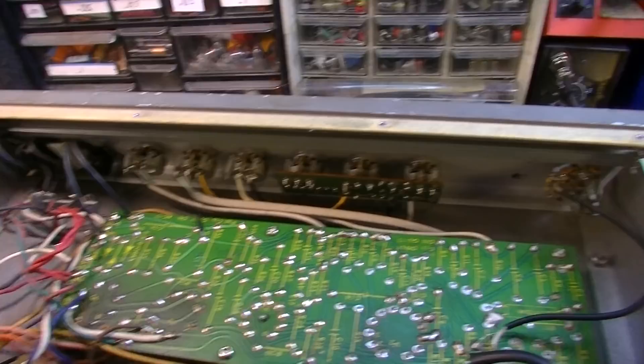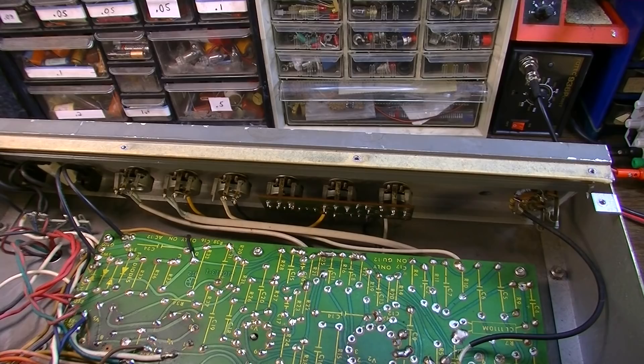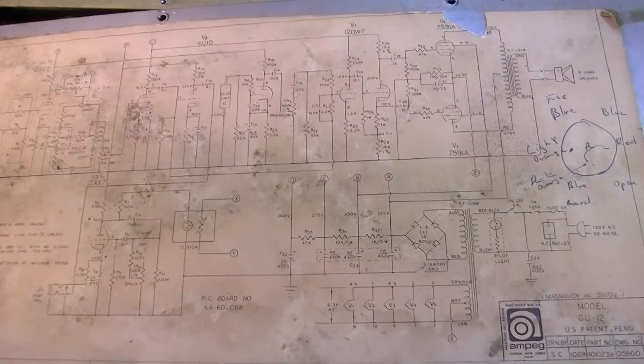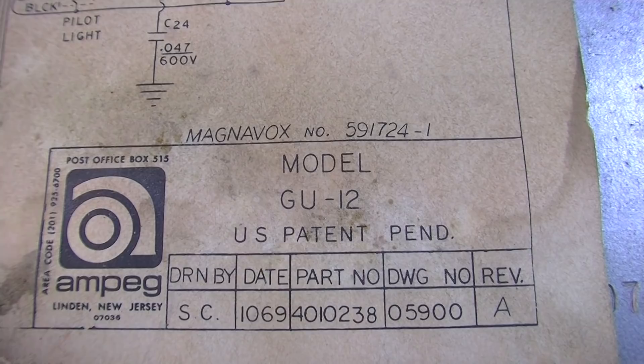You don't really start getting input jacks and controls mounted to boards until around the 80s. Here we have a schematic included with the amp, which is nice. Right down here you can see the date: October of 1969. And as you can see, Magnavox was the owner of Ampeg at this time — Magnavox was based in Indiana. This is one of those eras where big corporations were buying up smaller companies and things were consolidating.